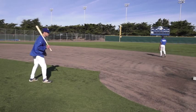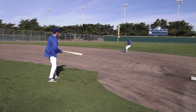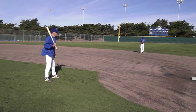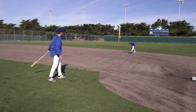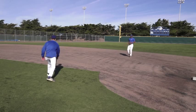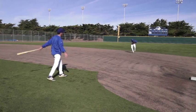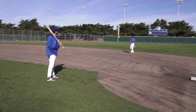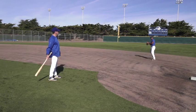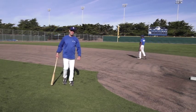Based on the speed of the base runner, Jojo may change his call. If he feels the runner is very fast, he may call out one because he knows he's going to have to hurry. If it's a big clean-up hitter that doesn't run well, he may have time to catch it on the second or third hop. As a coach, it's important that I work in some line drives and some slow rollers so that he can get used to doing any aspect of the game that might come at him in a live situation. That's the short fungo.